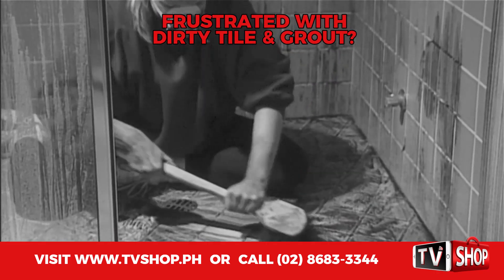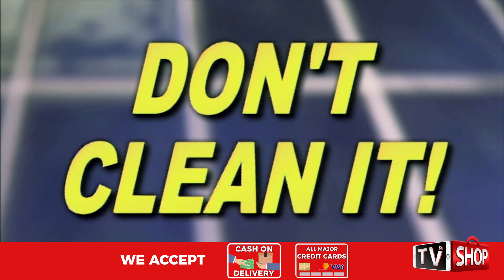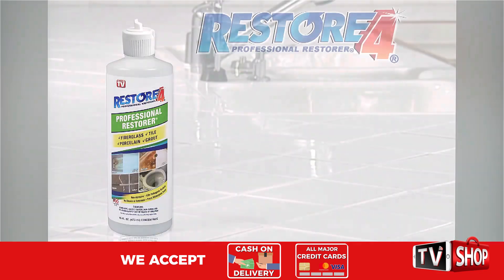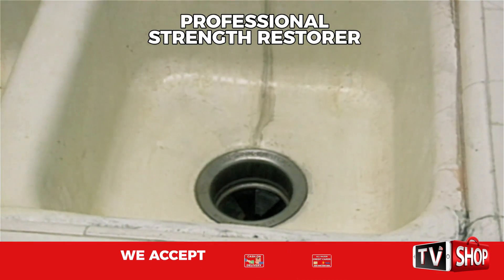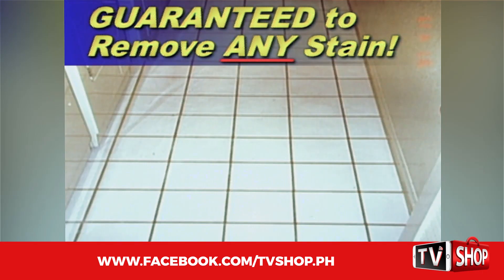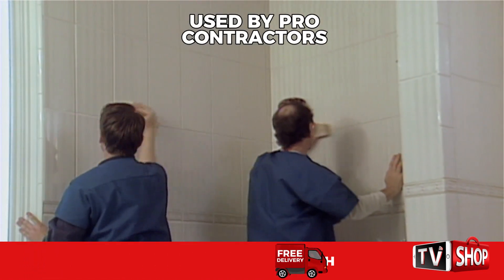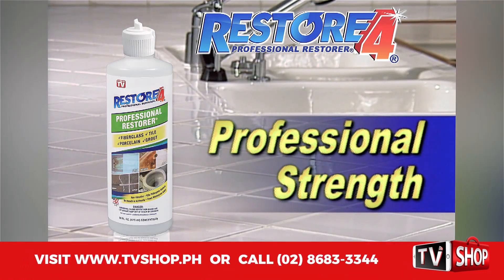Has your tile and grout become so dingy and disgusting you're ready to tear it out? Don't clean it and don't replace it. Introducing Restore4, the professional strength restorer that's guaranteed to remove almost any stain from these surfaces or your money back. Restore4 has been used by professional contractors for years and now it's available to you.